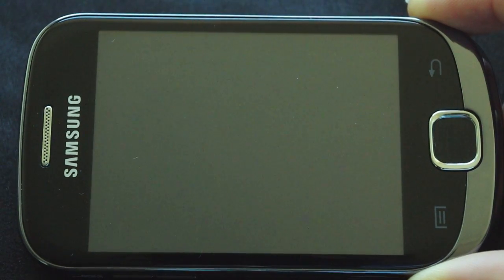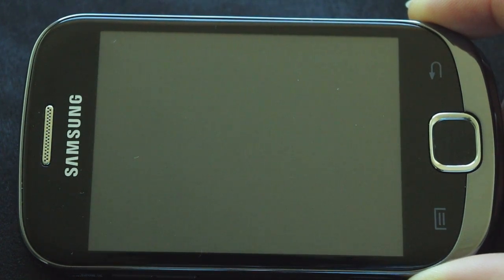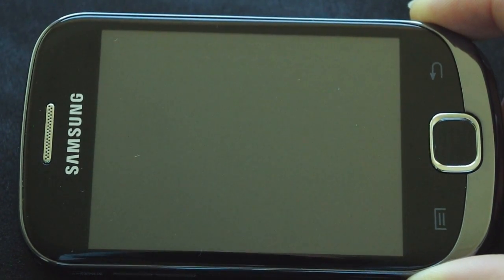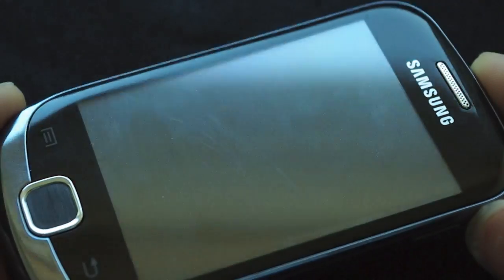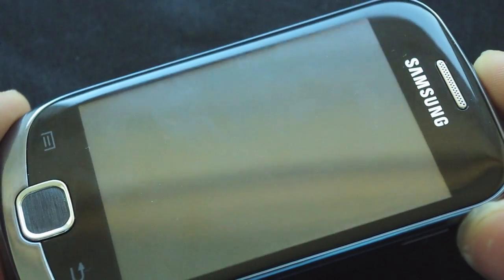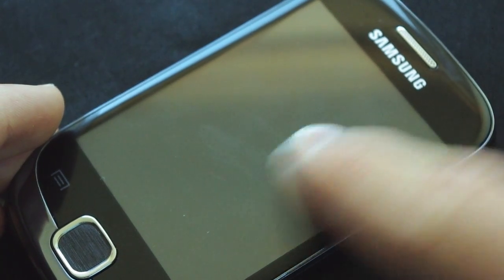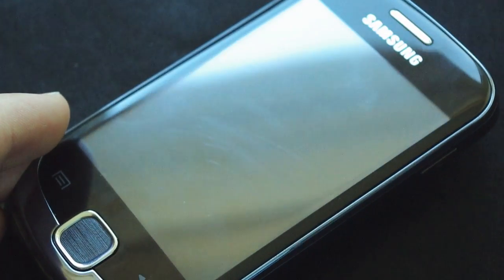To begin, it has a 3.3 inch capacitive touch screen display, and it is a nice display because it fills the majority of the screen and doesn't leave too much black around the edges. It also doesn't attract many fingerprints — I have been using this for many weeks and have not cleaned the screen once. Most phones on the market require you to clean the screen all the time, but this really doesn't attract fingerprints that much.